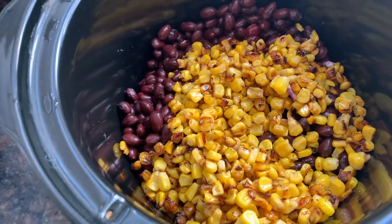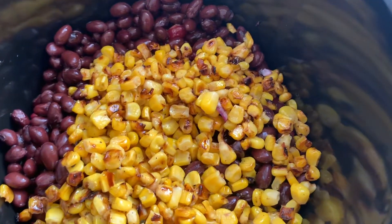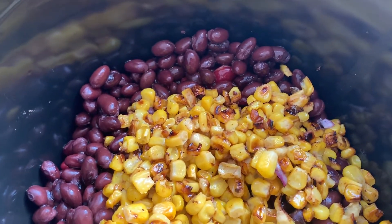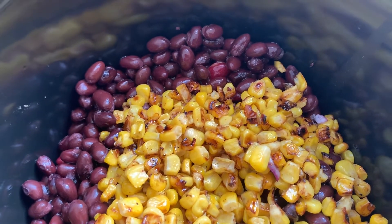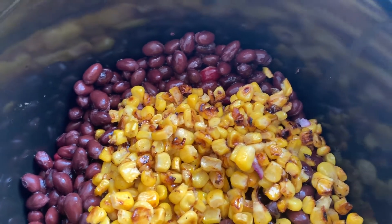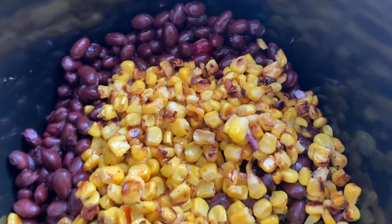I added the three beans — the chili beans, the candy beans, and the black beans — and I just put the roasted corn on top. Just a PSA slash side note: please rinse your beans from the cans. Whether they're dry beans or cooked beans, rinse those beans because they've been sitting in these cans. Some of them could be lined with BPA. You just got to rinse them.